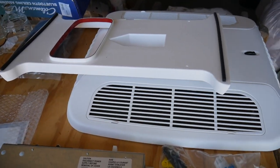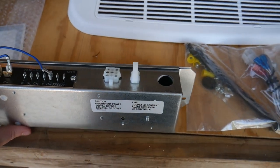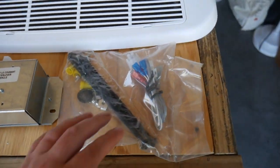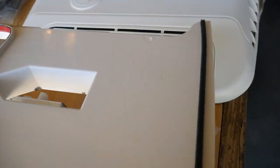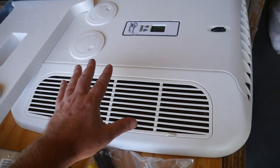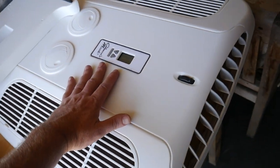Here are the parts and what we're actually going to be doing is installing this. This is going to give us a couple options with our air conditioner that came stock with the Airstream Basecamp. Now you have to pair up your serial number to make sure you get the right assembly, but this adds some Bluetooth controls.